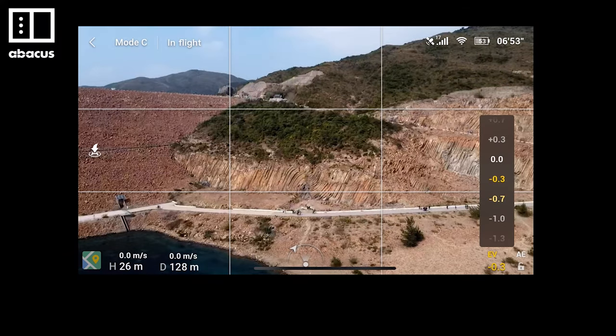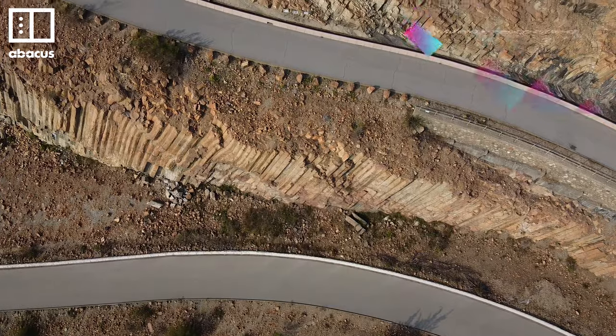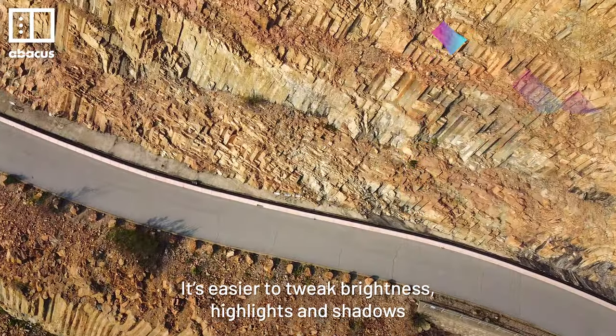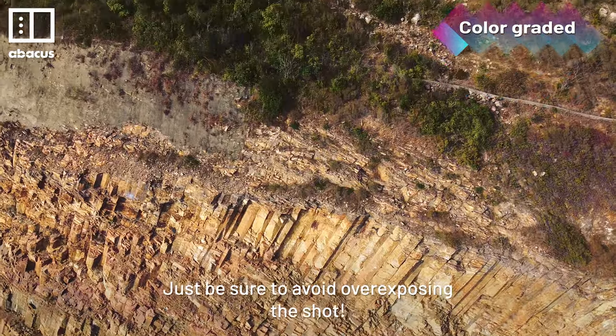One useful tip: try to underexpose the shot a bit by setting it to minus 0.3 or minus 0.7. It's easier to tweak brightness, highlights, and shadows when you are editing later on Premiere Pro. Just be sure to avoid overexposing the shot.